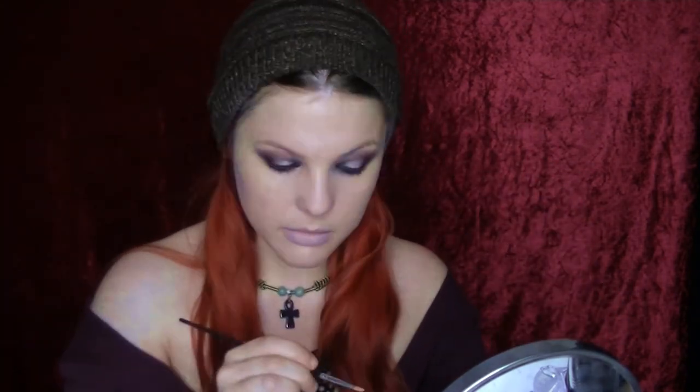Next I'm going to conceal any of the little dots that I could see on my face. Just going in with some translucent powder and setting that all over my face.